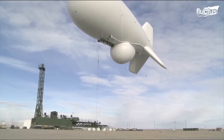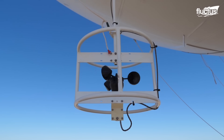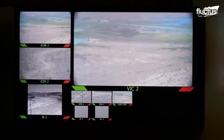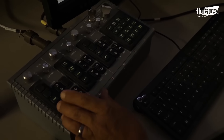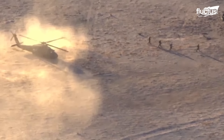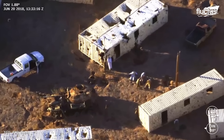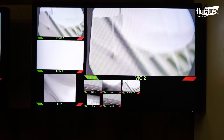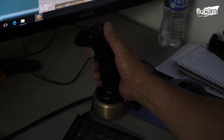Operators continuously monitor the altitude to ensure the aerostat remains at the desired height. Engineers and operators monitor camera feeds to gain real-time situational awareness of the area under surveillance. This can include monitoring for potential threats, tracking the movement of enemy forces, or assessing the security of an area. Engineers analyze the camera feeds to provide critical information for decision makers.